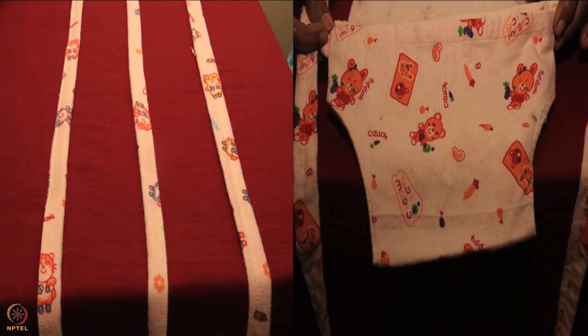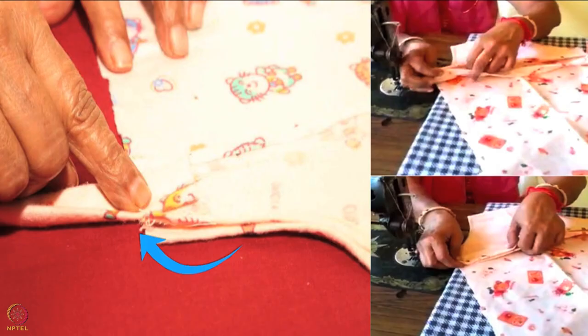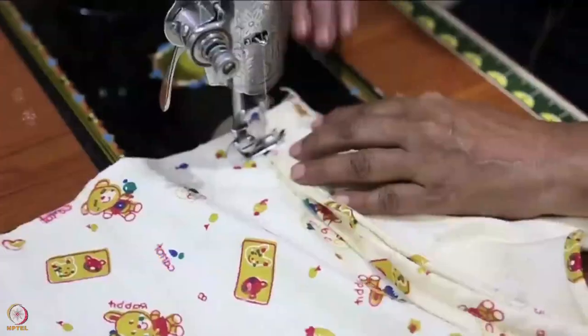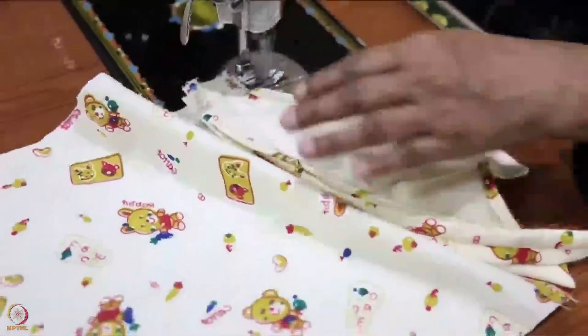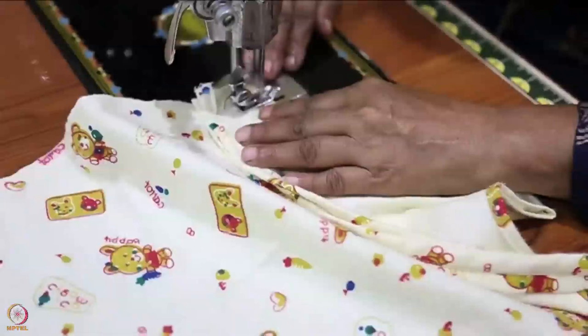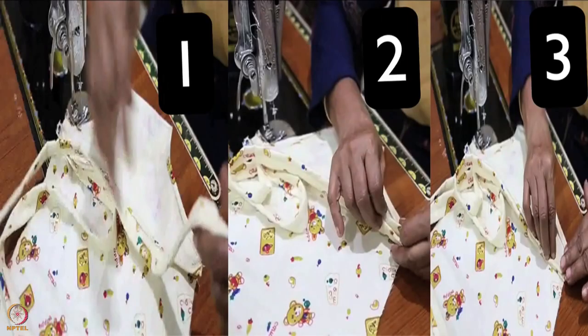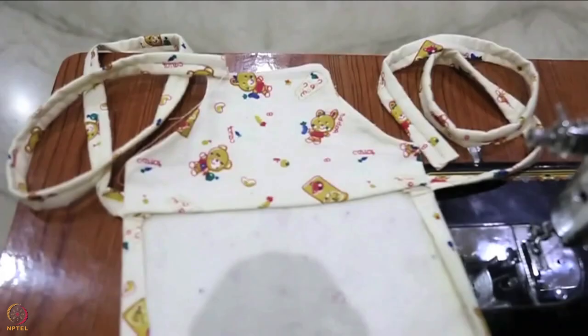The next step is to attach the belts to the pouch. Fold the pouch horizontally with the plain or wrong side outside. Place a belt between the top corner of the pouch and the cloth below. Sew the three layers together leaving half an inch space from the side, and sew back and forth three times to ensure the belt is attached properly. Similarly, sew the second belt on the other top corner of the pouch.